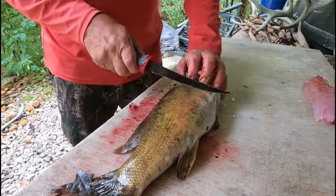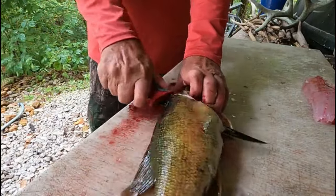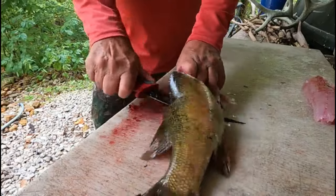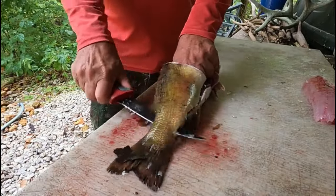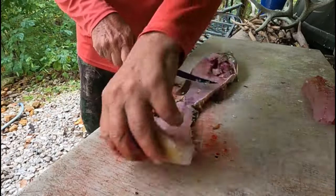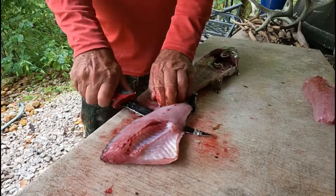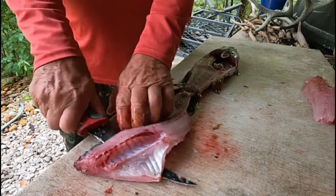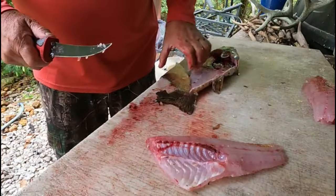I'm going to do a simple fillet here, a normal fillet. I don't use an electric knife — a lot of people do and that's fine — I just have good luck with a regular knife. I control it better. Big old beautiful fillet on these things. Smallmouth bass. I know a lot of people don't keep them, and that's fine.